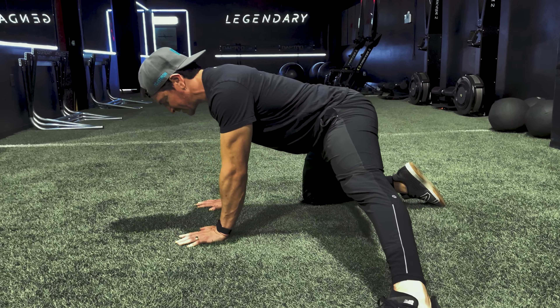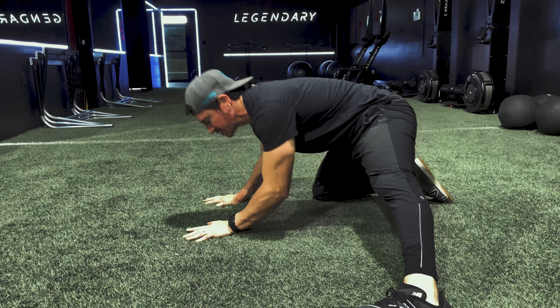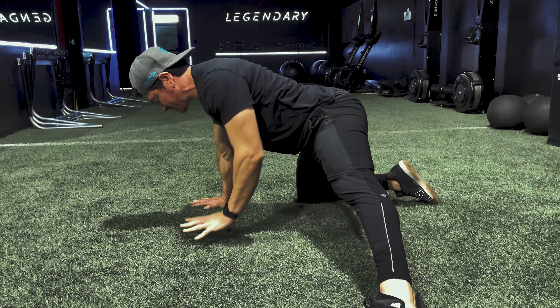The idea here is to not allow your lower back to be rounding. We're trying to maintain a relatively neutral spine.